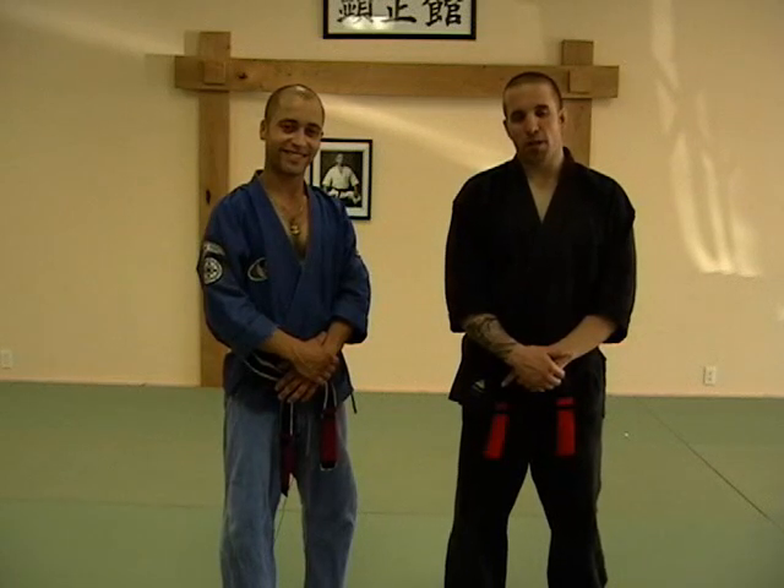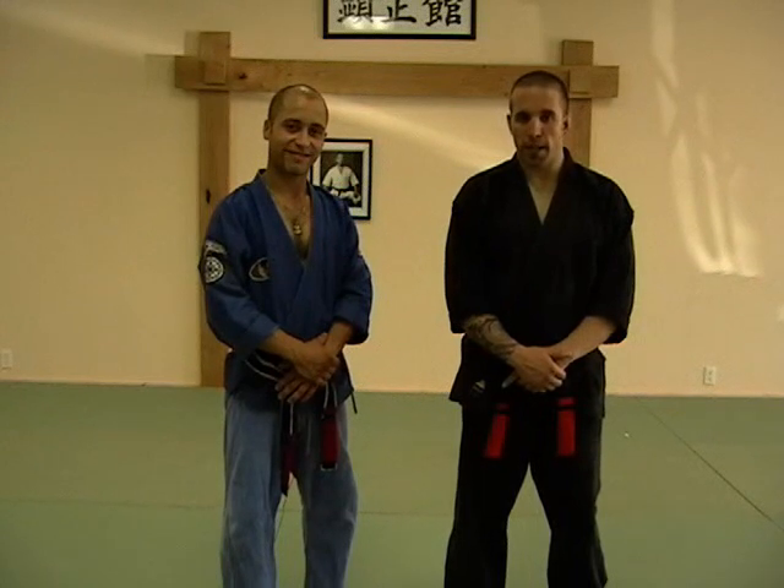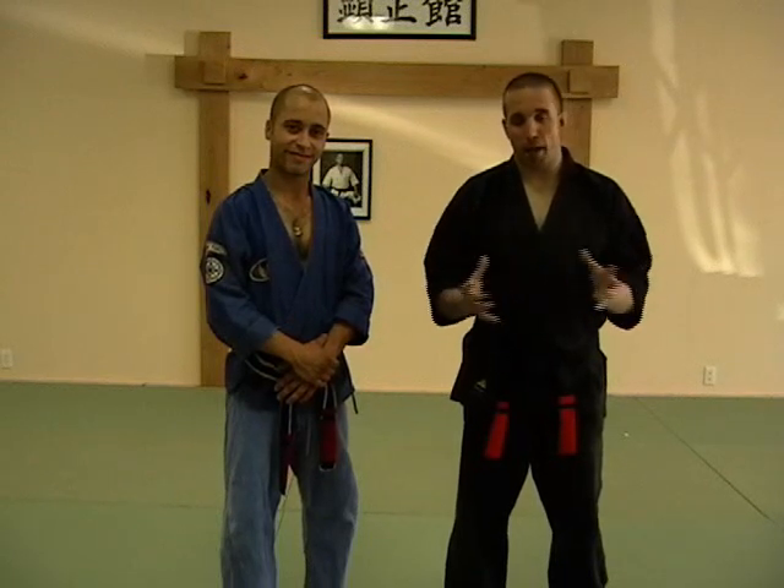We're going to move down to the orange belt techniques. We had 10 techniques back at yellow, now we're into 24 techniques with orange. We're trying to refine the basics now. What you're going to find is a lot of different variations of attacks — kind of a mixed bag of different kinds of attacks.